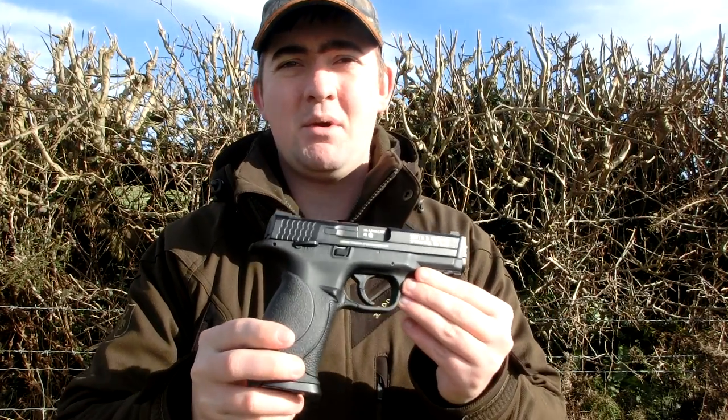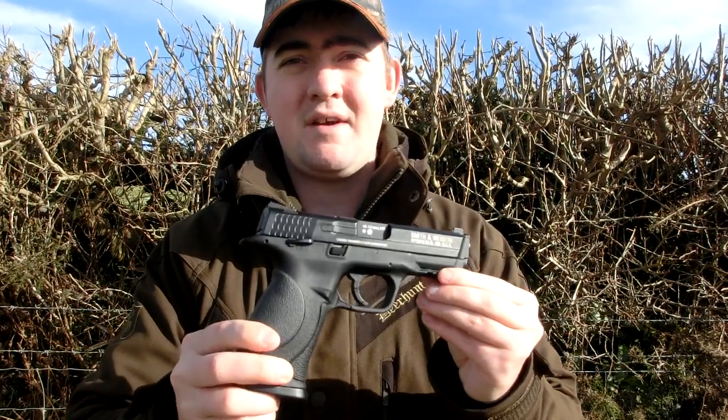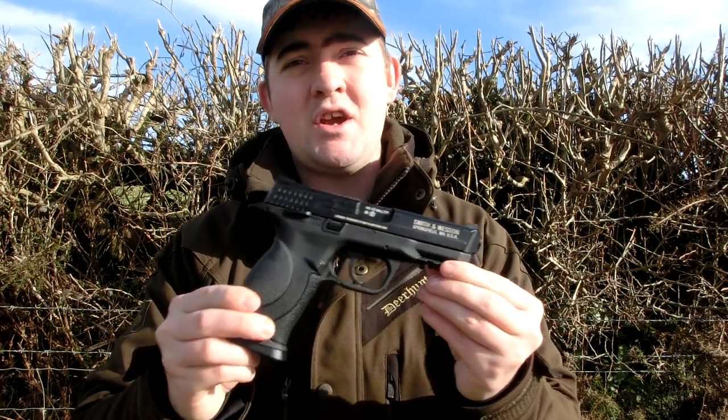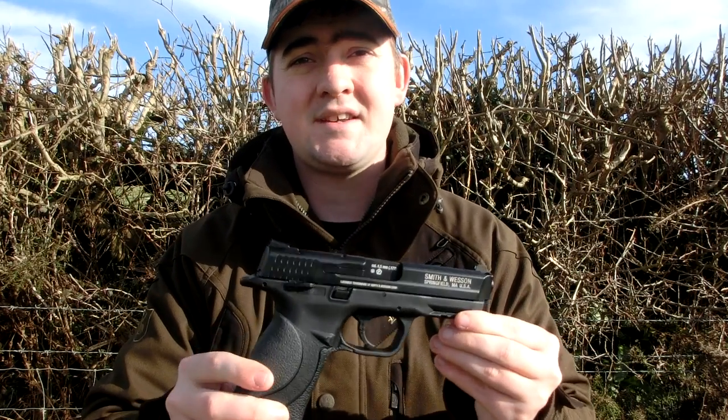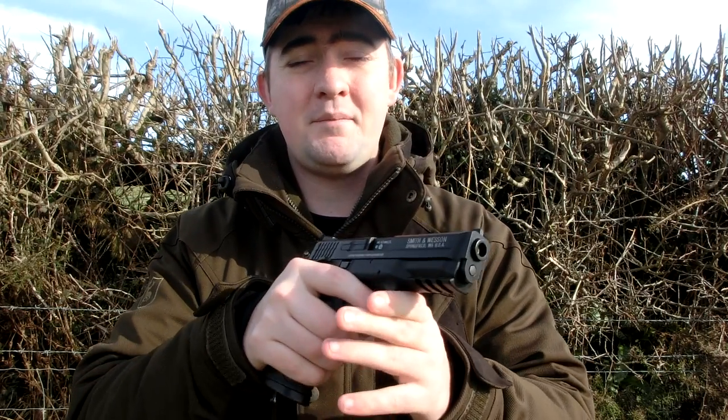I would probably put my head on the block a little bit and say that I think this is the best 4.5mm blowback pistol that's hit the market in a very long time. If you haven't already had a look at it, I really suggest you go out, try and find somebody that's got one, a shop that's got one on test, and just give it a go. Because it is a really, really nice pistol. Now, we're going to be using 4.5mm ASG Blaster BBs - these go into the dropout mag. CO2 goes in the bottom and you tighten it up with a grub screw. Anybody that's ever used a CO2 gun will know exactly what I'm on about. Once you're done, put the mag in, load the pistol, and you're ready to shoot.